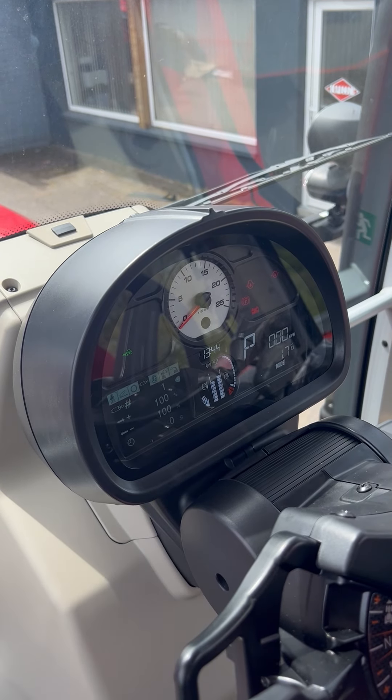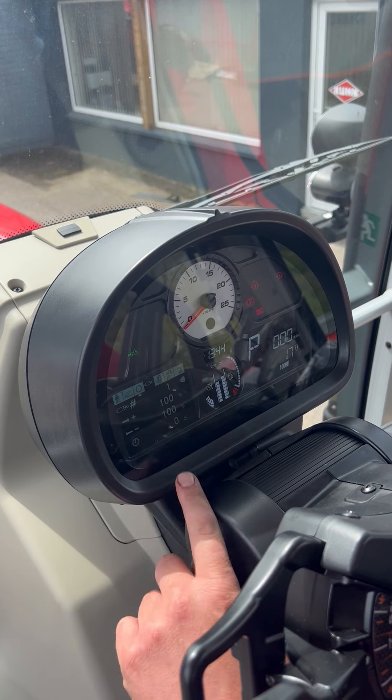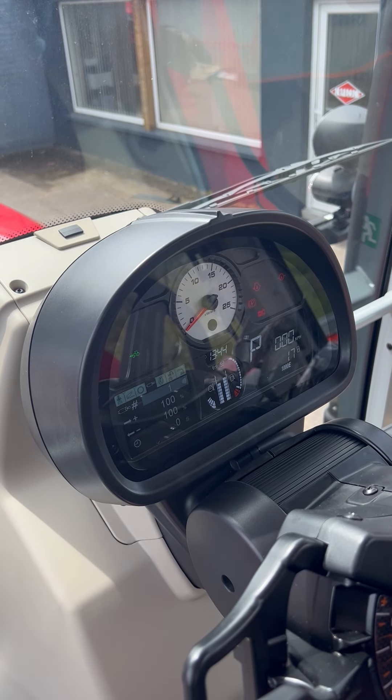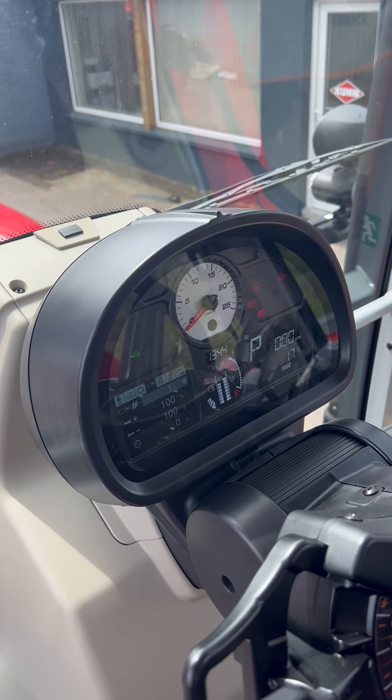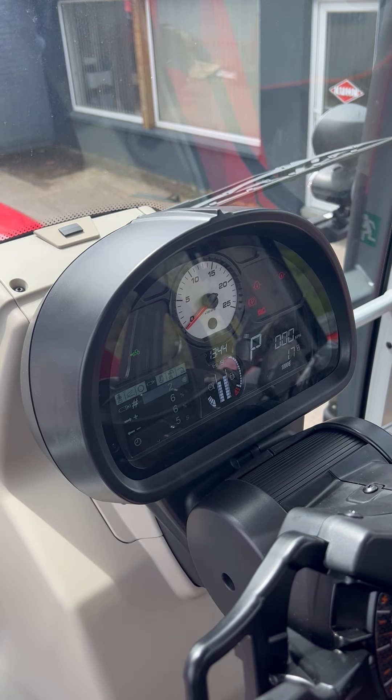If you go across to where the hydraulic ram is, you'll see your spool valve number at 100% flow. Press OK on the keypad and use up and down to change which spool valve you're working on. So we'll go to spool valve number two and hit OK.